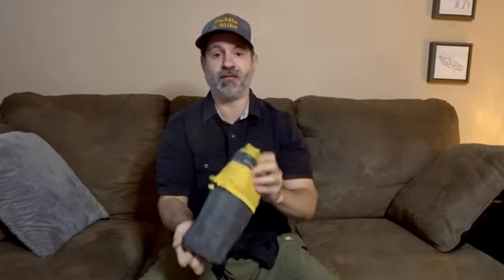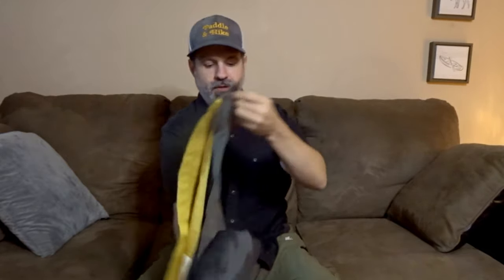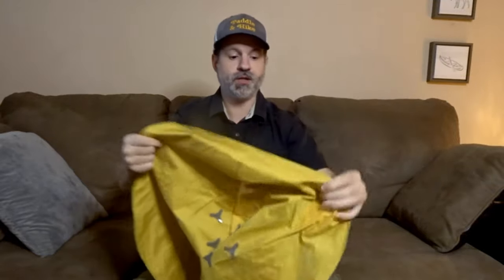So we're going to open it up. It's actually not one that is very hard to put back into the bag — I found it's pretty easy. When you open it up you have two colors: gray on the back and yellow on the front.